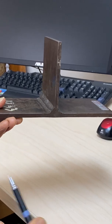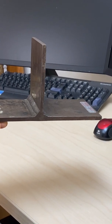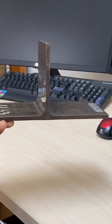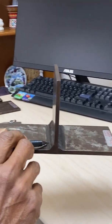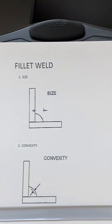As you can see, this weld is not acceptable because the size of this weld is less than the required size — you can see that visually. Most of the time, when inspectors are experienced, they don't go and take measurements on every weld; they can just have a look and make a call that the weld does not meet the size requirement.